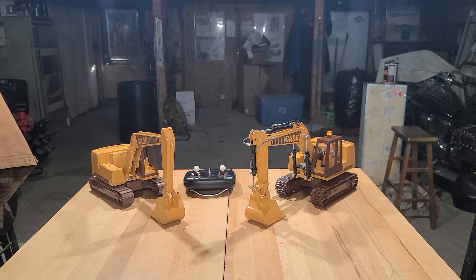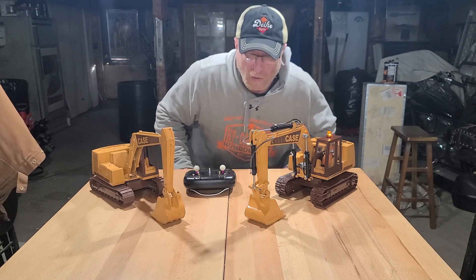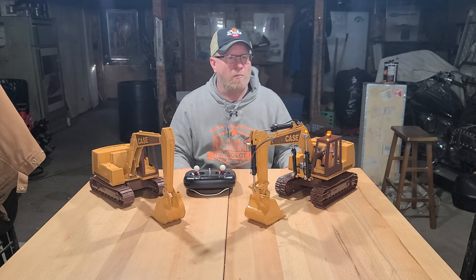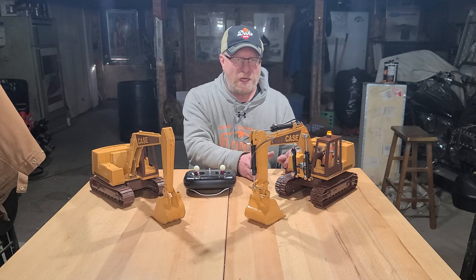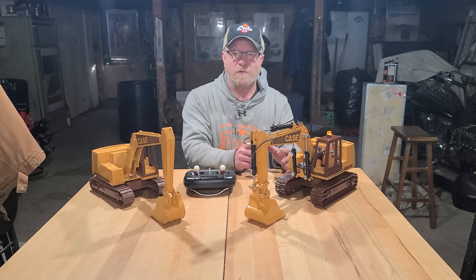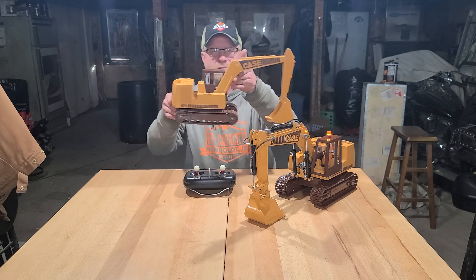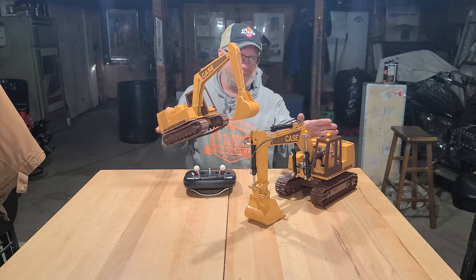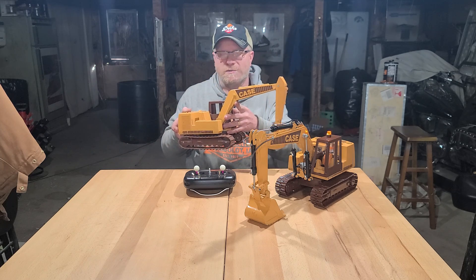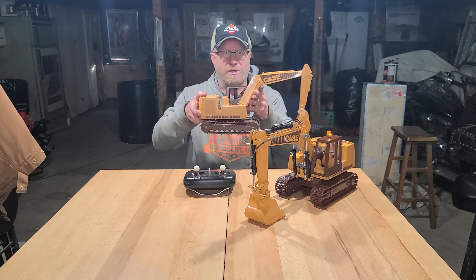Well, folks, it is the moment of truth. I am what I want to call done with my 16th Ertl Case RC Conversion — it's a 688 excavator. It started out as a sandbox toy, just like this one. I bought an extra to have extra parts, just in case I mess up on something. I can start over or use parts, but for now, it'll be a shelf model.